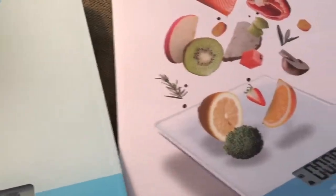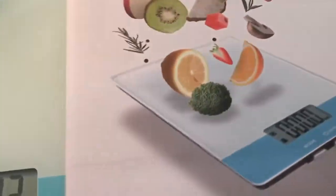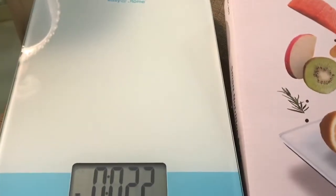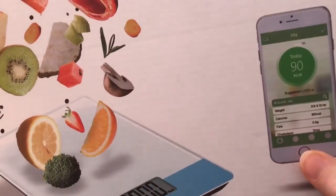It does all the typical things a food scale does — it's just smart because it works with an app. I really love that. I'll put the link below, so you guys check it out. I do calorie counting, so I have to weigh and measure everything. This is just a little step up from what I've been using. I love when things become smart things.